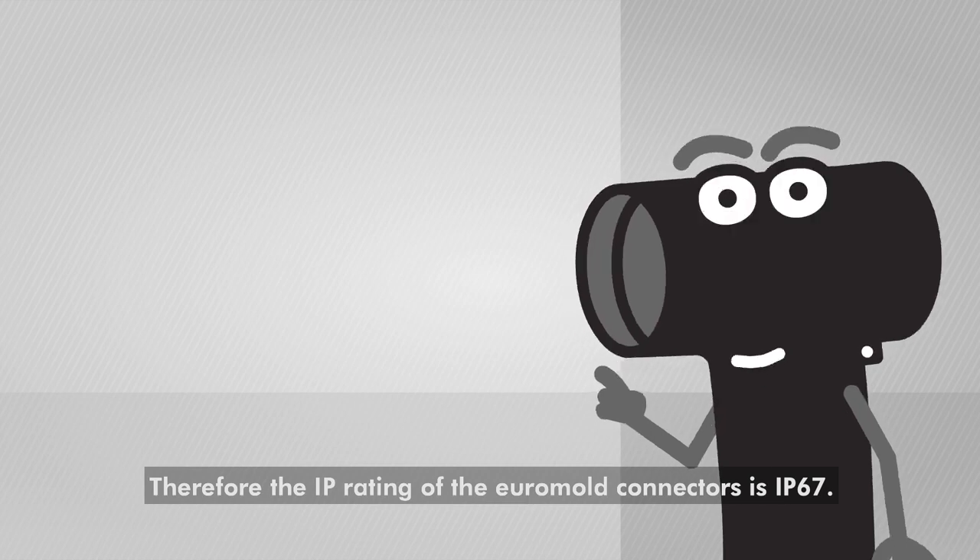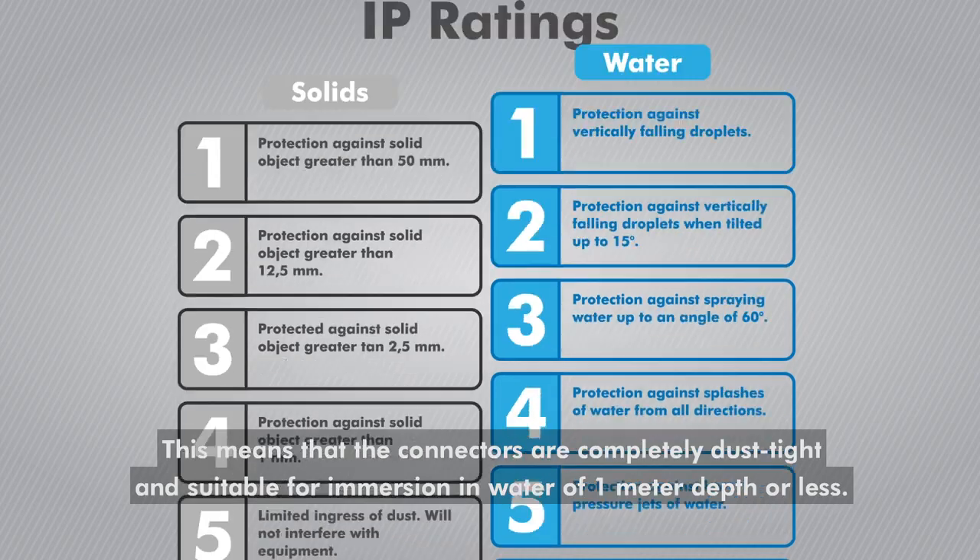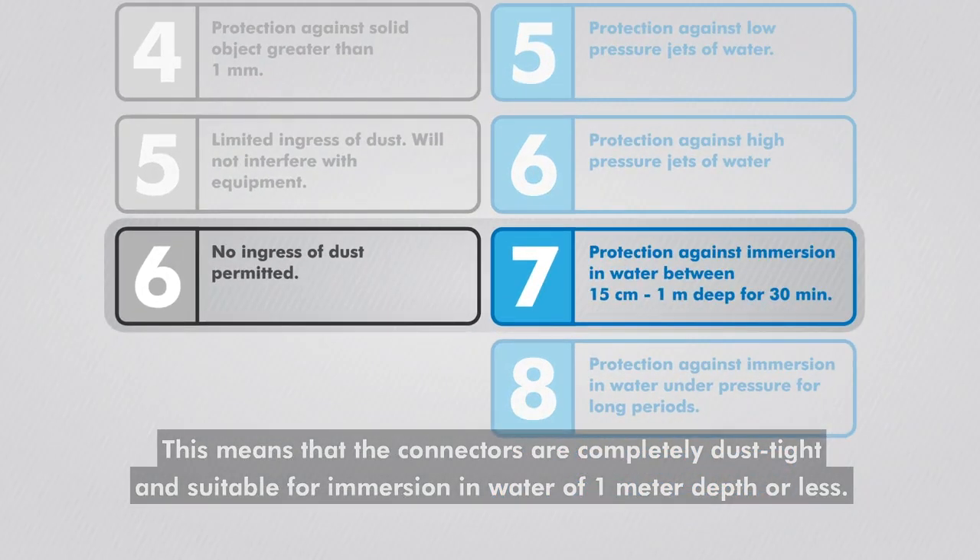Therefore, the IP rating of the EuroMolt connectors is IP67. This means that the connectors are completely dust tight and suitable for immersion in water of 1 meter depth or less.